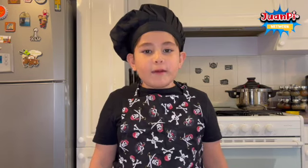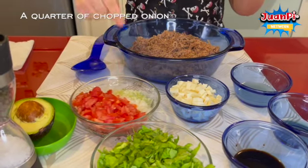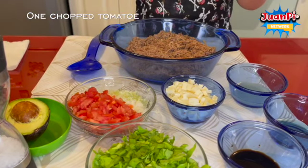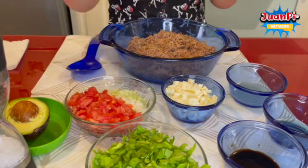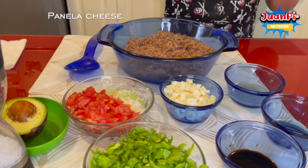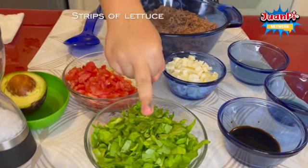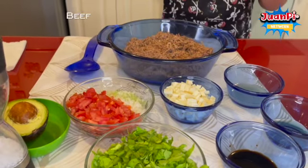The ingredients that we need are: a quarter of chopped onion, one chopped tomato, panella cheese in squares, and strips of lettuce.